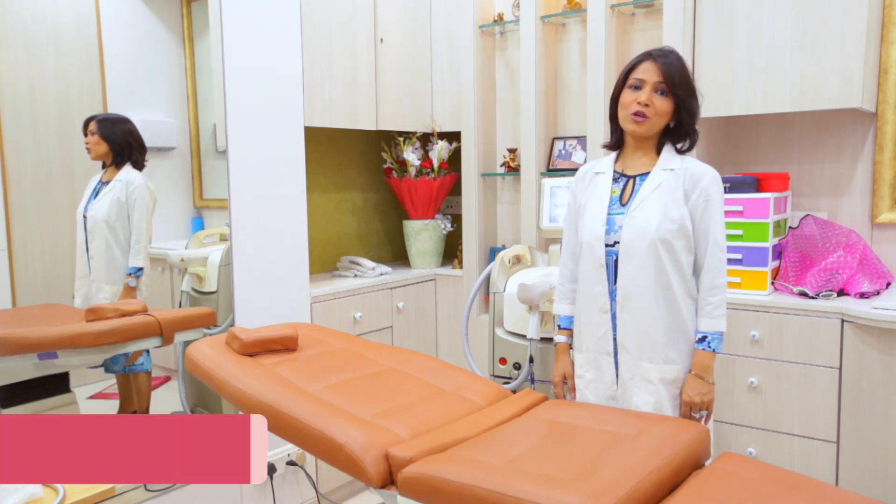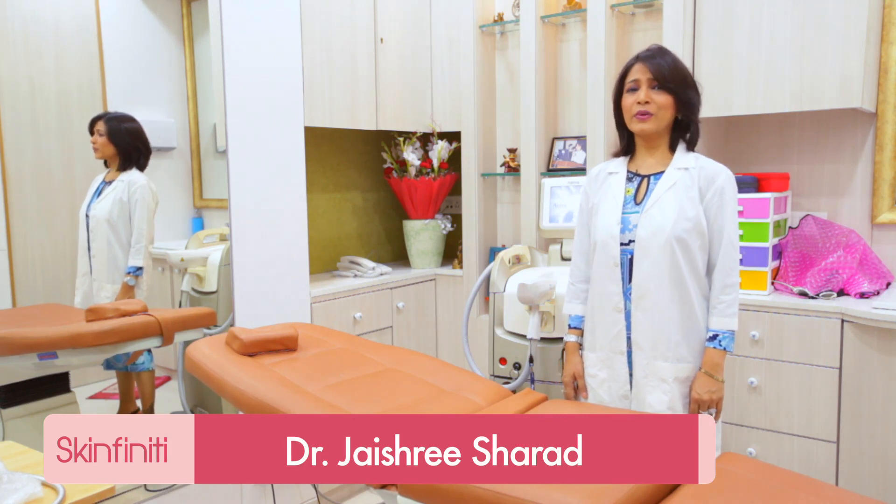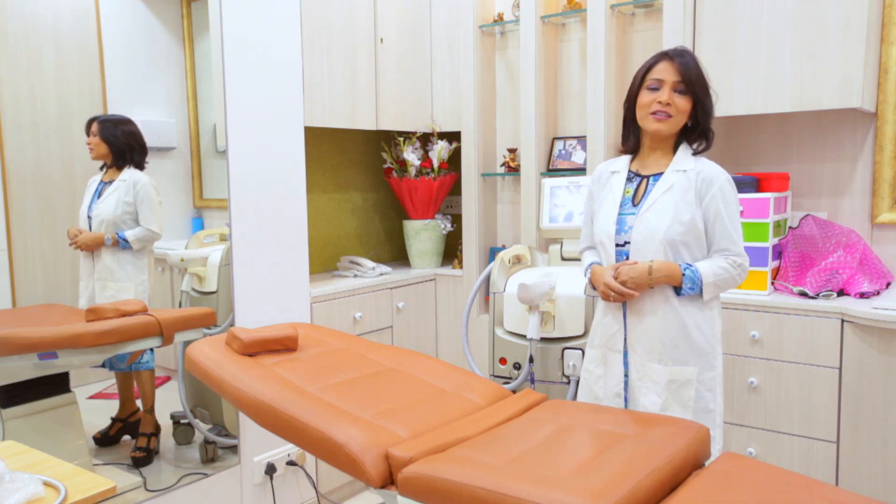Hello and welcome to Skinfinity. I am Dr. Jayashree Sharad, your skin expert. Festivals, events, birthdays, parties — and you want an instant glow. I am going to tell you what to do. Keep watching.